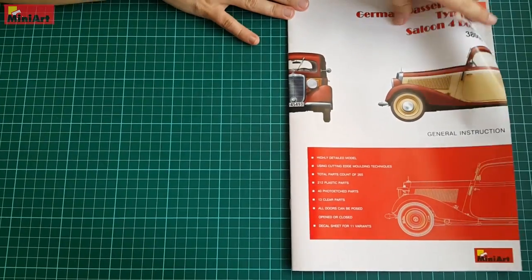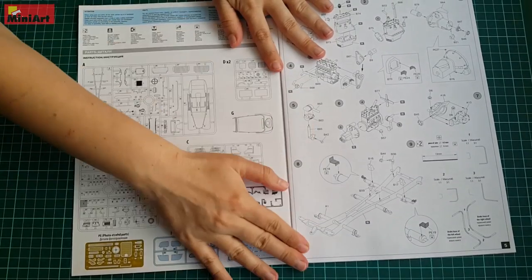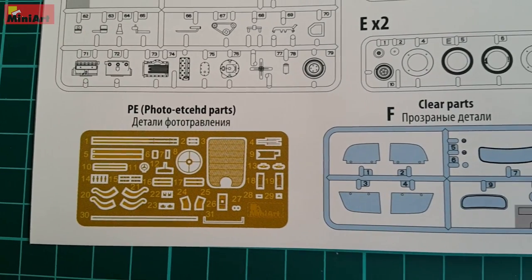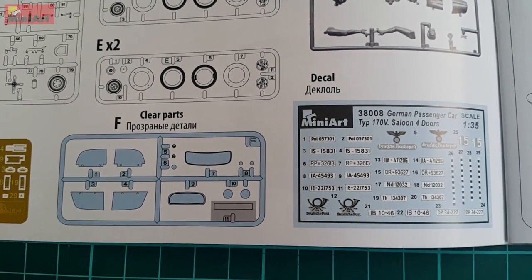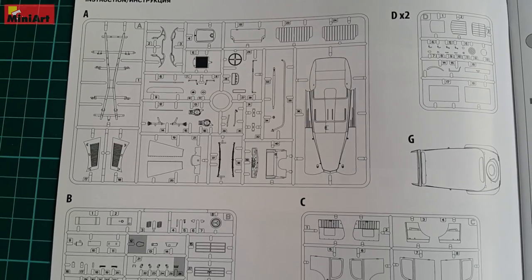The booklet starts with a couple of paint options, but we'll get back to those once we get through the assembly process. On the instruction sheet everything goes as one might expect — first with the thorough description of the sprue, everything nice and in color. Then we kick it off with the engine and chassis of the car.